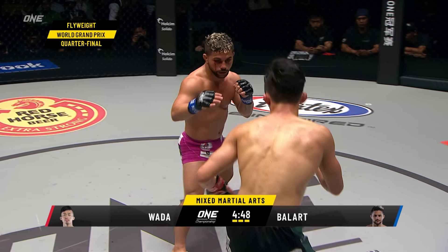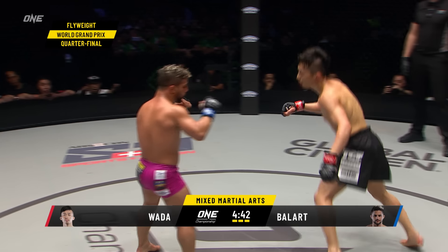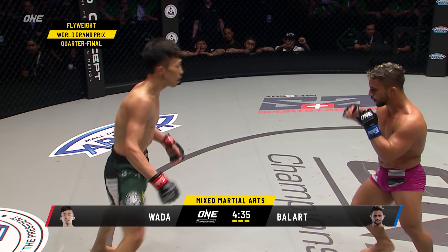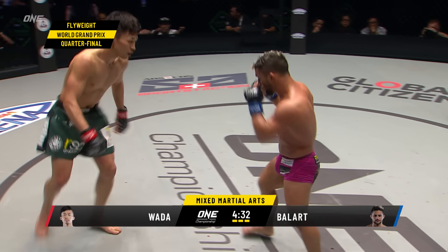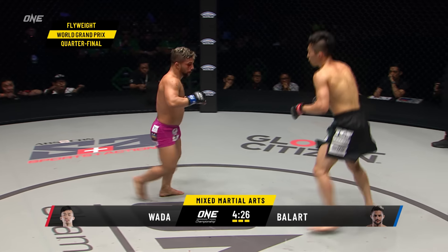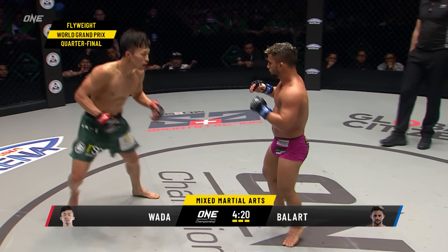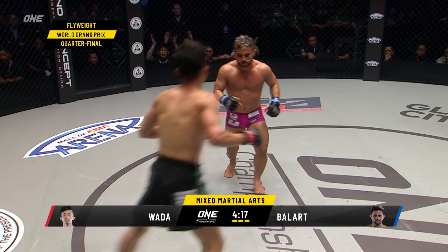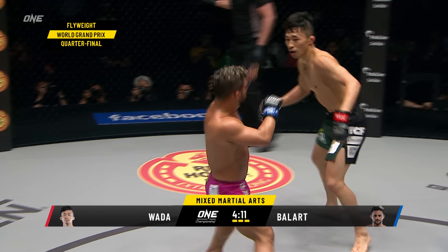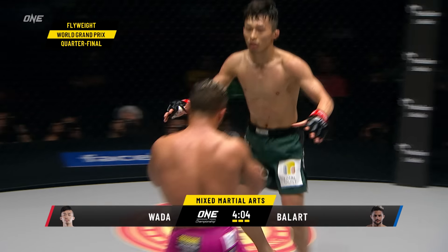Right hand lead, and then Gustavo Ballard backs off Wada. With every combination, Wada is dropping his head down and almost trying to push off of Gustavo Ballard — throw a shot, get nice and tight, drop his head down and push off. Ballard has not attempted, I believe, one takedown attempt. I'm surprised on a lot of different levels with this matchup, the way it's going. In every single one of his matches up until his big knockout, Gustavo Ballard was taking people down and smashing on them. But now the Olympic wrestler wants to strike.